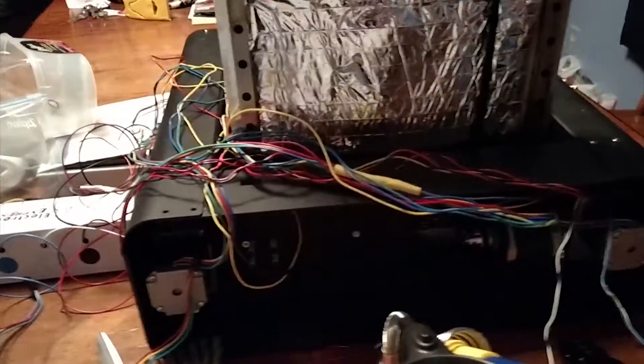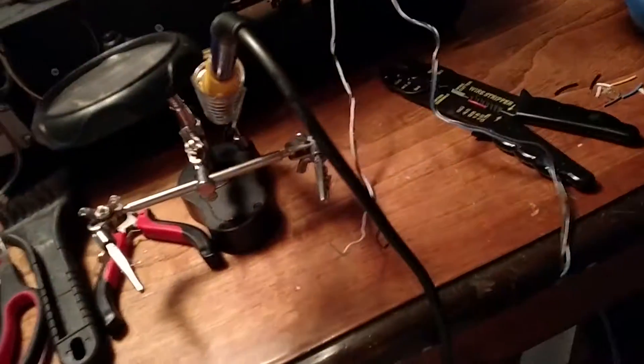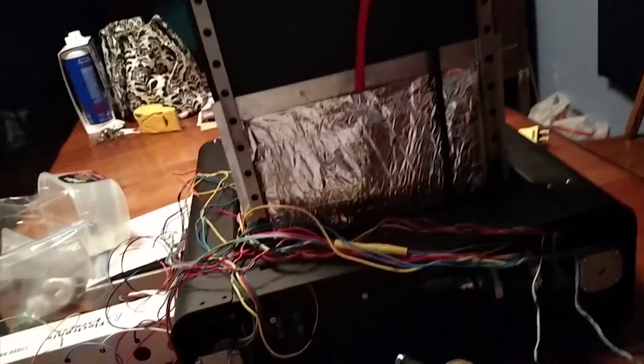Hello guys, so I'm going to start this by saying I'm working on putting a smoothie board in my printer bot. So far it's done pretty well. I'm pretty happy with it.